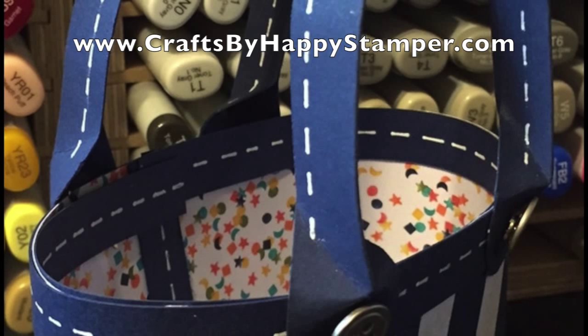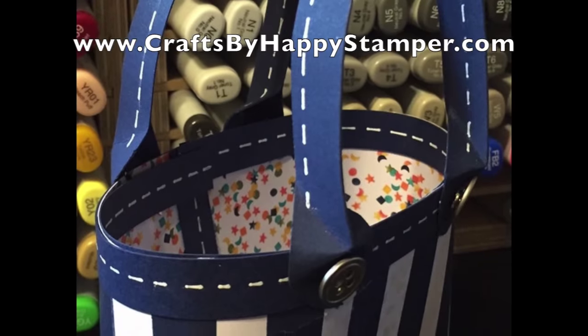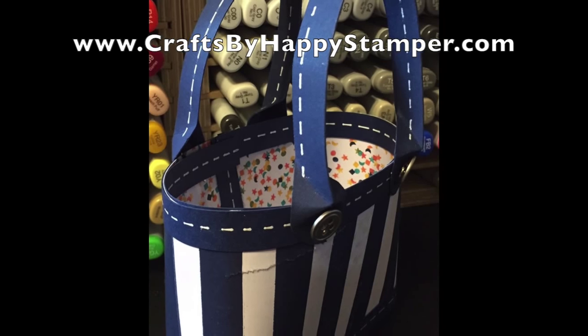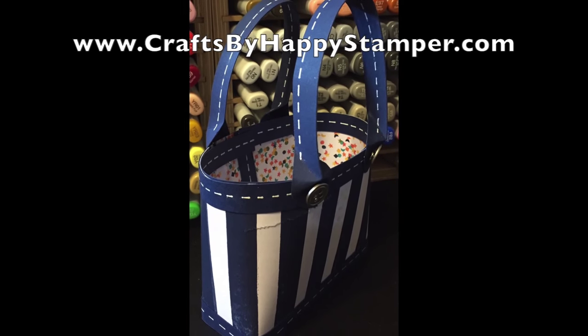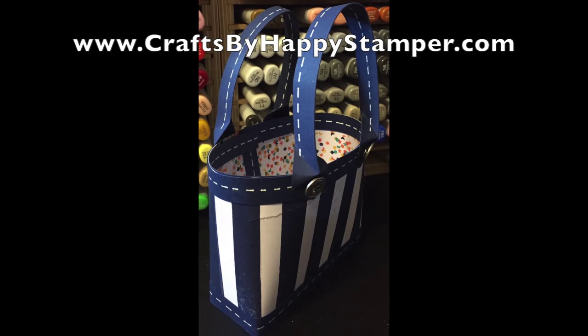That's the bag — it's finished. I didn't line up my cross-stitching perfectly on the inside, but I think it still looks great. You can of course see my little bit of a mistake there. But thanks for joining me. If you like this video, please give it a thumbs up. If you want the written-out instructions with all the measurements, please click on my blog — it's in the description at the bottom. Thank you.